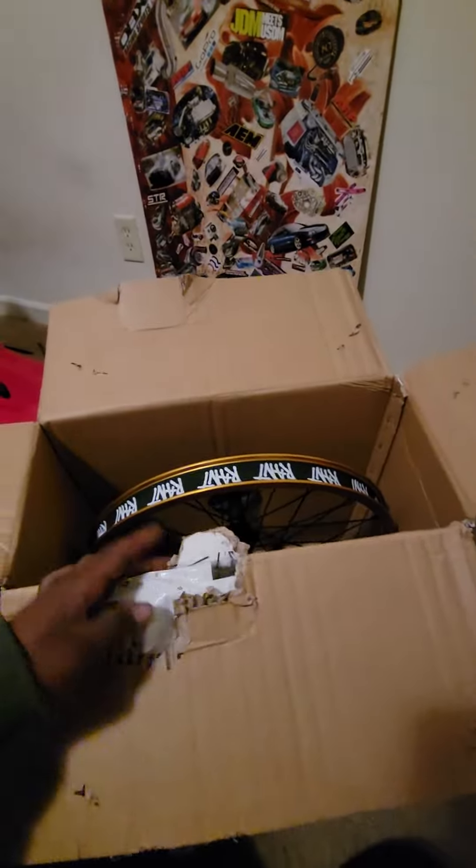I got this from SourceVMX. The description isn't made right now for some odd reason. It is a 20-inch wheel, so that's verified there. Let's take her out, see what she's looking like.